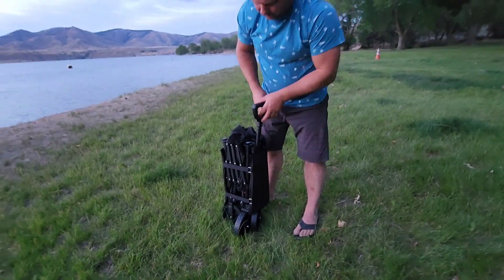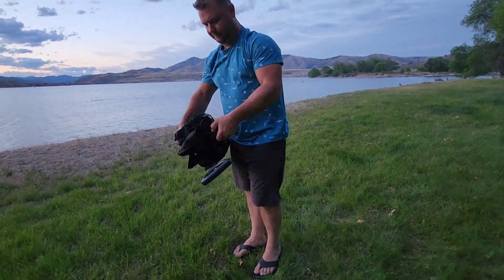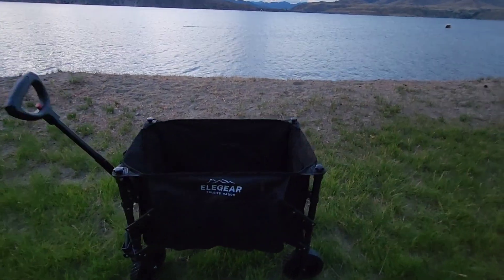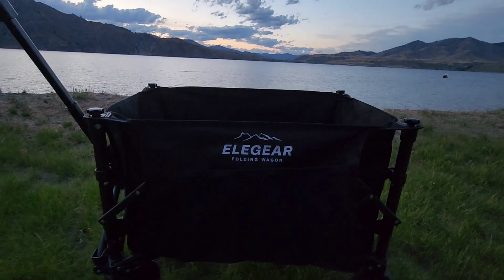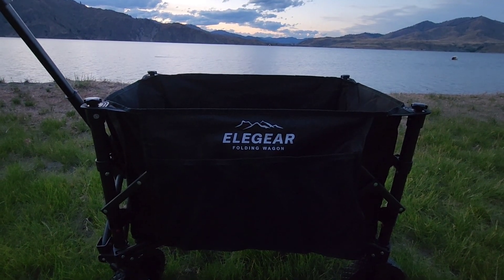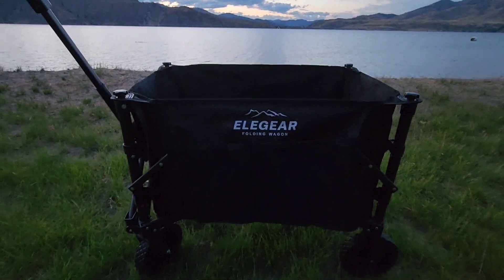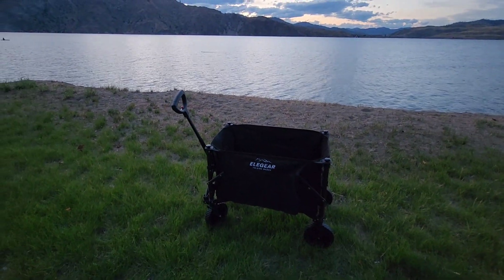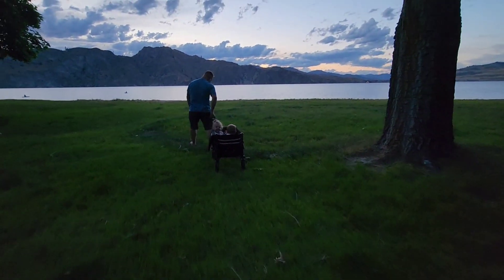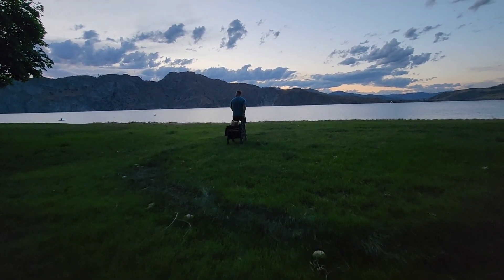It stores nice and easy — really small, compact design. If you're interested, you can check it out on Amazon. They sell other gear too, not just wagons — I've also got their air mattress. So far really pleased with the whole brand.